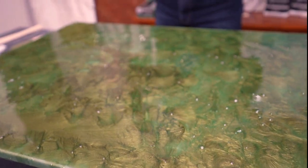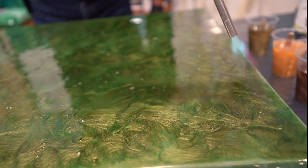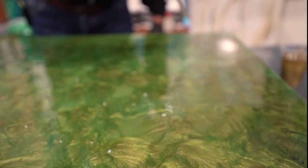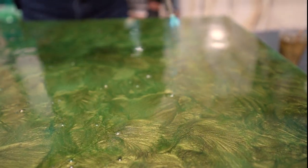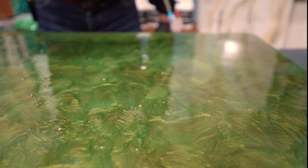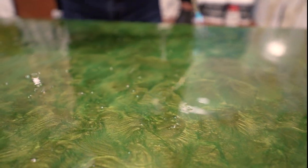Torching the surface is an essential part of creating a perfect finish. I torch the surface to pop all the bubbles, constantly moving backwards and forwards so as not to burn the epoxy, keeping the torch about 40 to 50 millimeters above the surface. You need to use propane gas for this — not MAP gas. MAP gas burns too hot, so propane is the appropriate one to use.